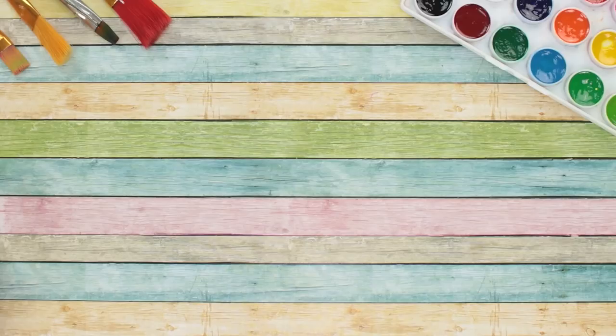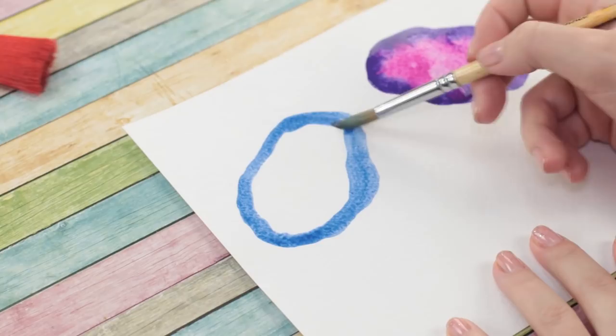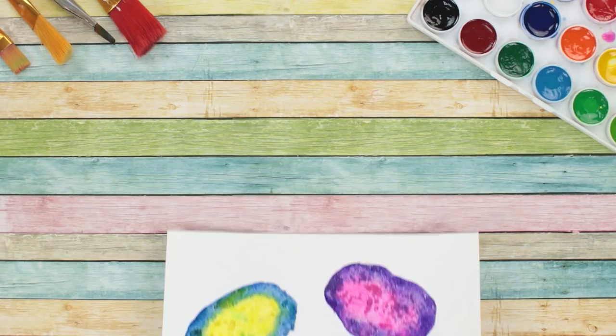We'll need some ordinary table salt for this technique. Draw some odd ovals with watercolor. Make a dark outline and a bright center. Sprinkle the wet drawing with salt — the salt absorbs some of the paint and gives a nice texture to our drawing.